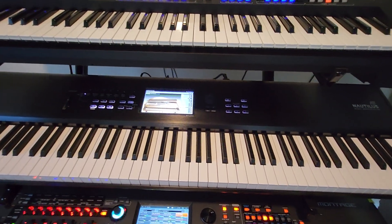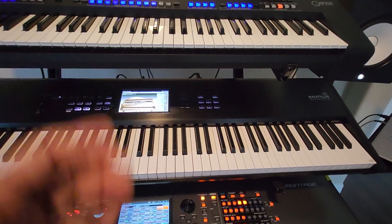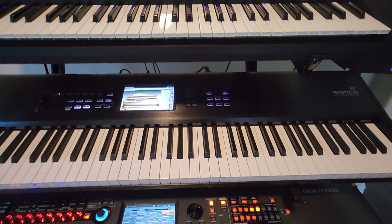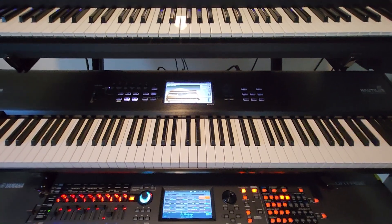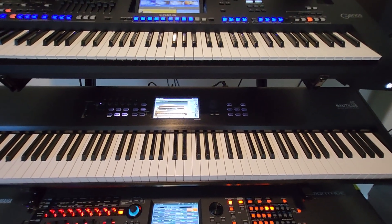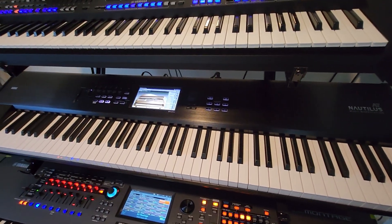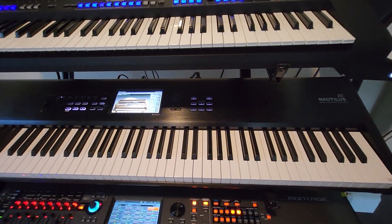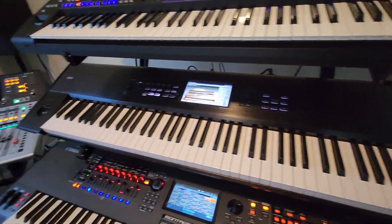But when it starts up, it's pretty fast and responsive. The startup time is the same for the Korg Nautilus — keep that in mind. This machine is based on the Korg Nautilus, and the Nautilus was based on the Kronos, so under the hood it has very old architecture. According to Korg, it takes long because it has to upload too many samples. But overall, after it starts up, it's a fast and nice machine.